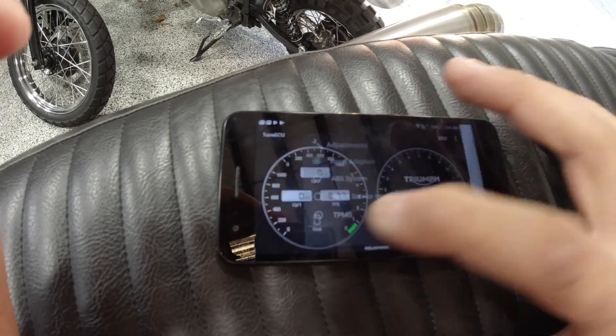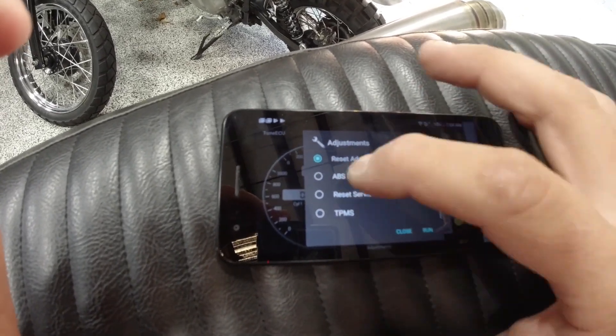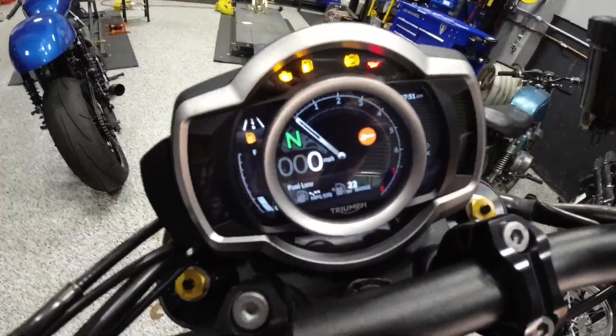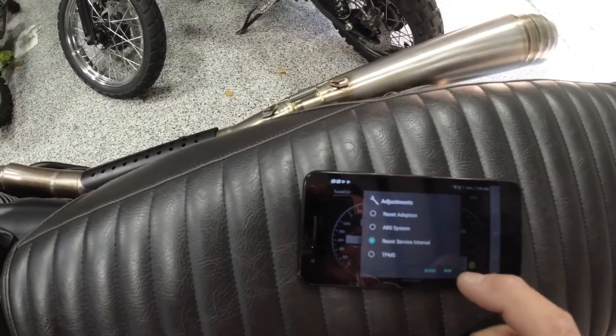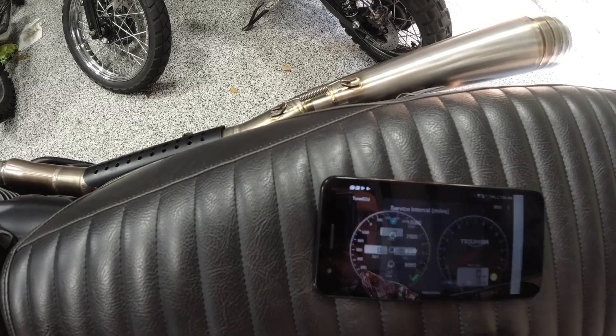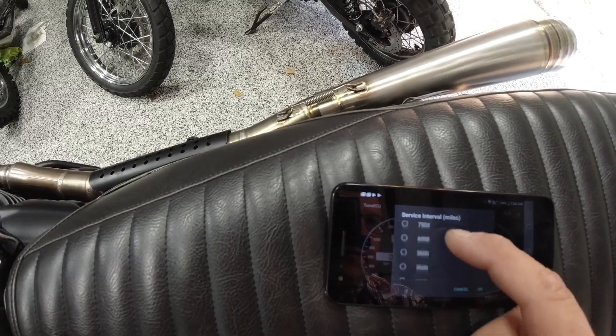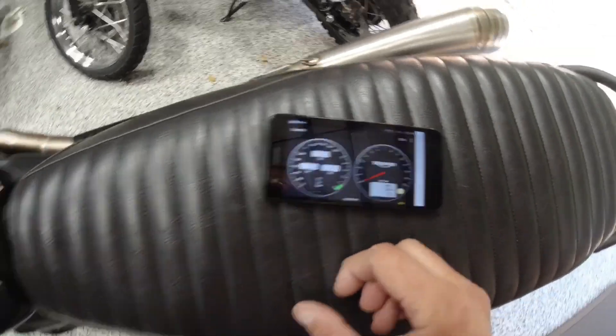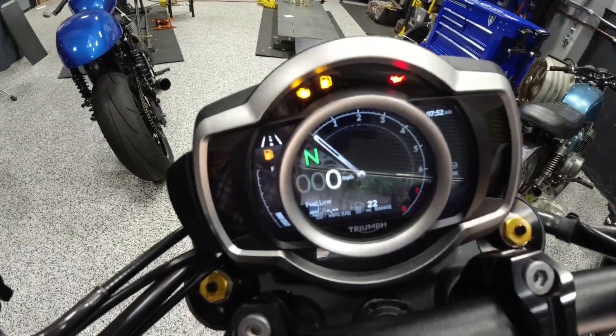Going back into tests and adjustments, the other big thing here is reset service interval. This bike actually has the wrench indicator showing. I come over here, click reset service interval, click run — I've got miles set at 3,000 on my bike. And voila, it's now gone.